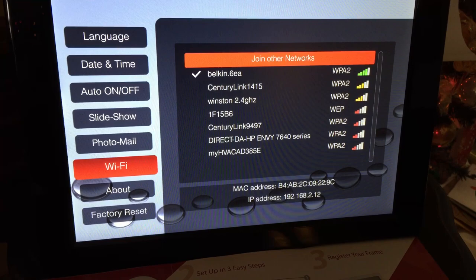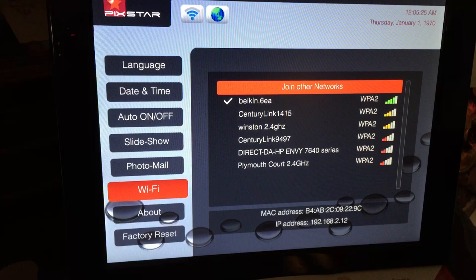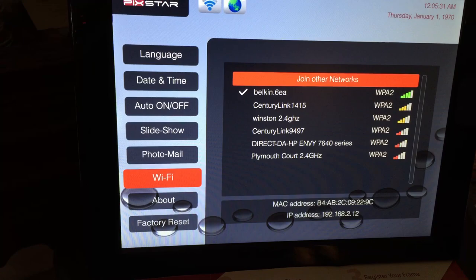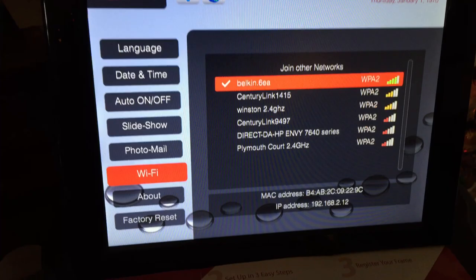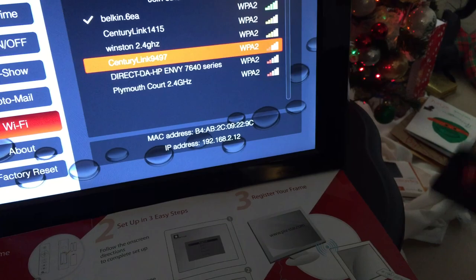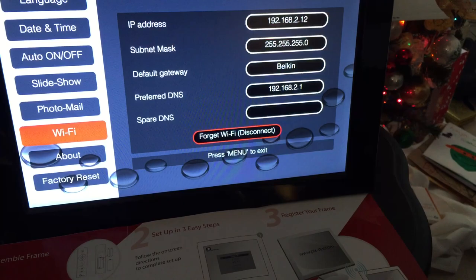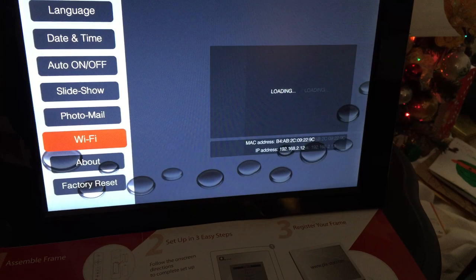Next it prompts you to set everyday auto power on, auto power off, auto restart, and brightness. Then it comes up and says join networks — you go down to whatever network you want, click it, and put your Wi-Fi password in and hit OK. One tip: you have to aim the remote to the right side of the frame because that's where the sensor is.